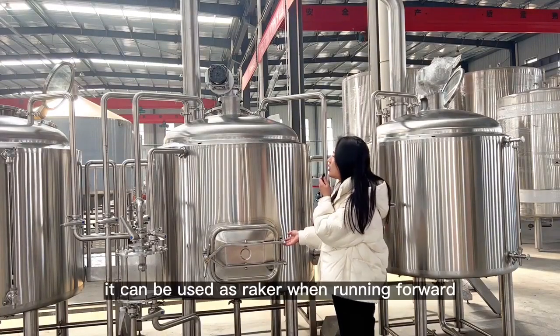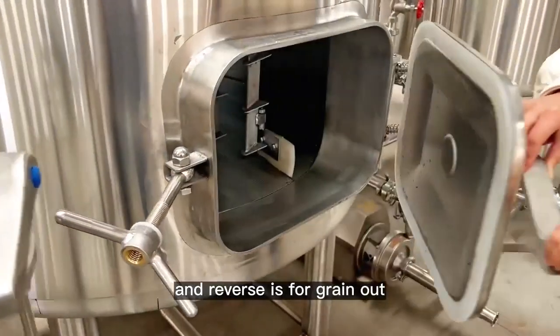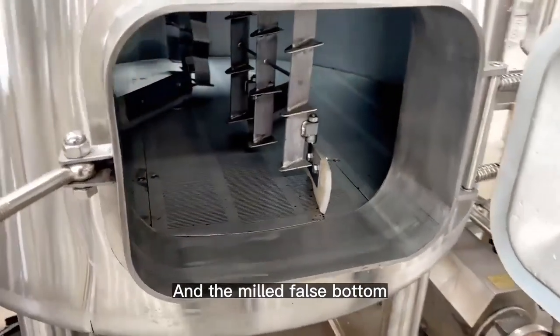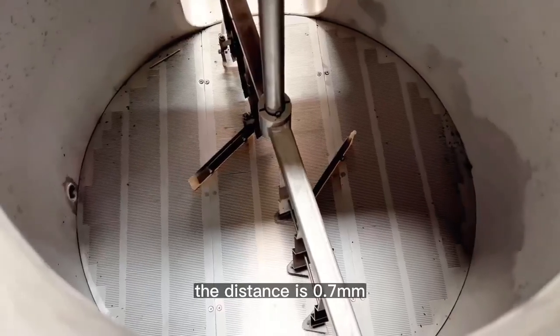For the raker, it can be used as a raker when running forward and the reverse is for grant-out. And the milled false bottom, the distance is 0.7 millimeters.